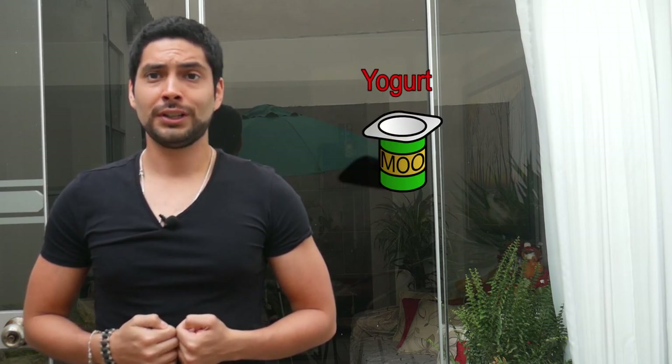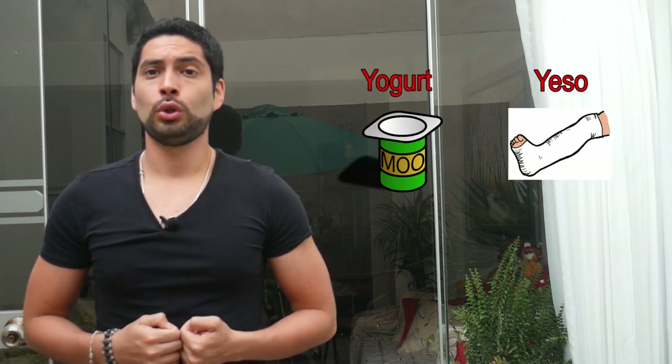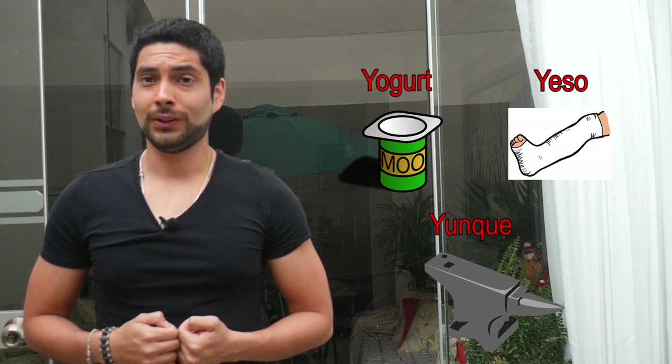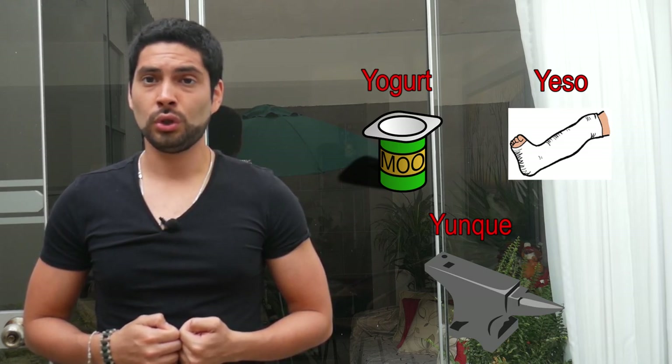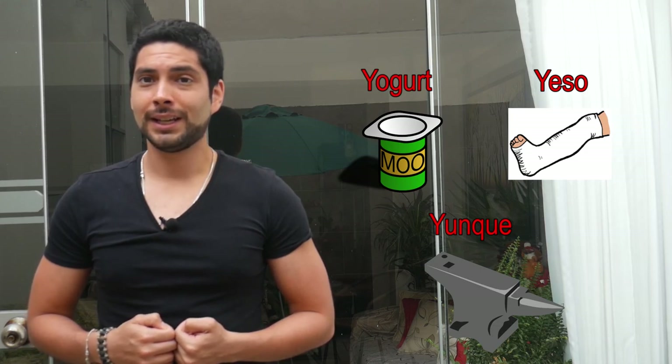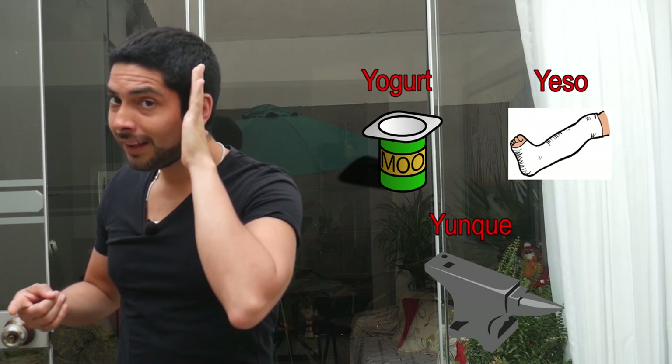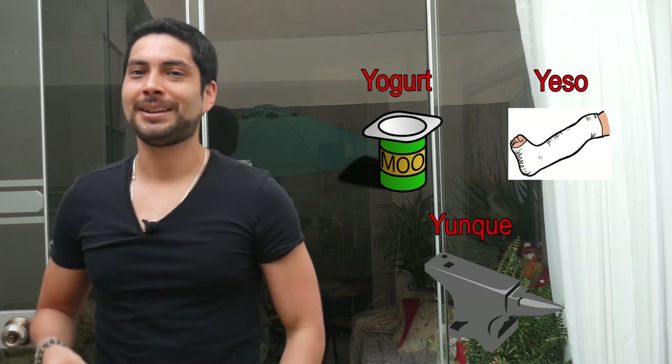Now let's see some examples which you will repeat after me. Yogurt. Yeso. Yunque. Now it's your turn. Very good.